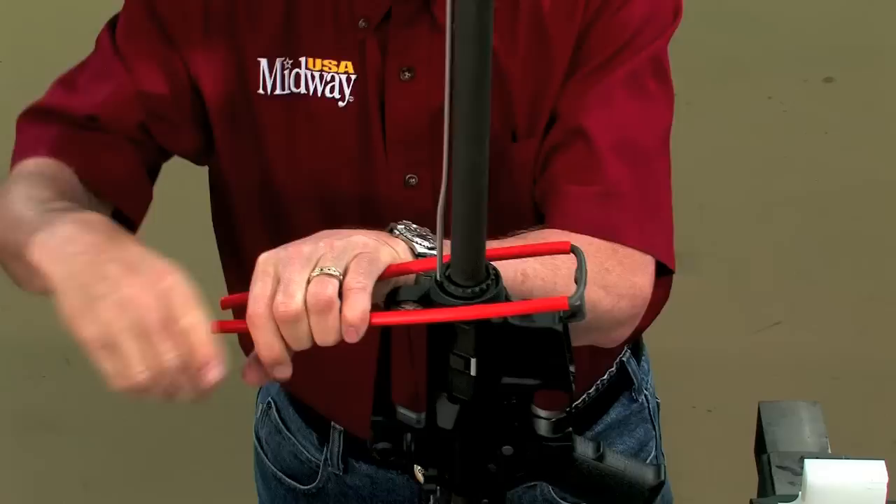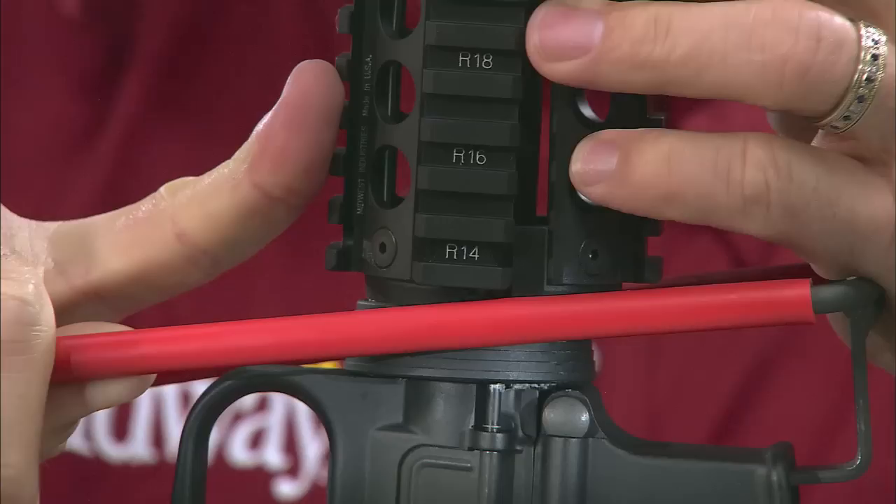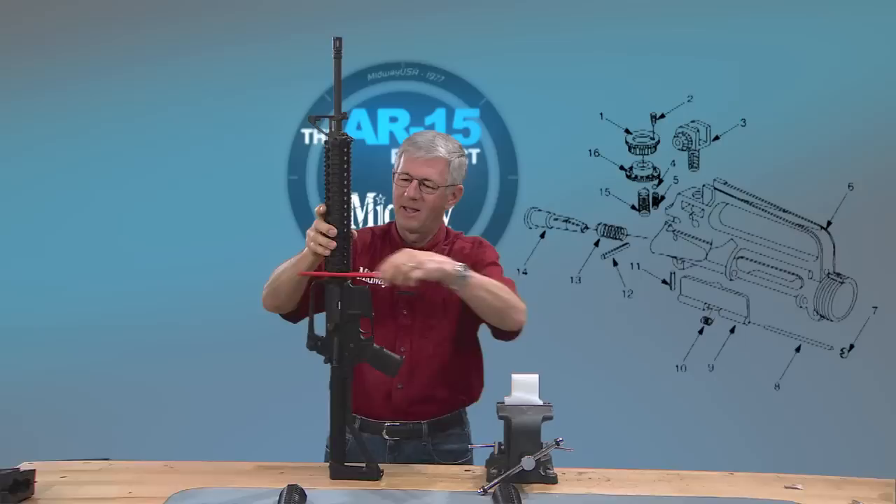This hand guard is from Midwest Industries and it's quite a bit easier to install than a free float tube. Simply use the tool to depress the delta ring, then install the top half and the bottom.